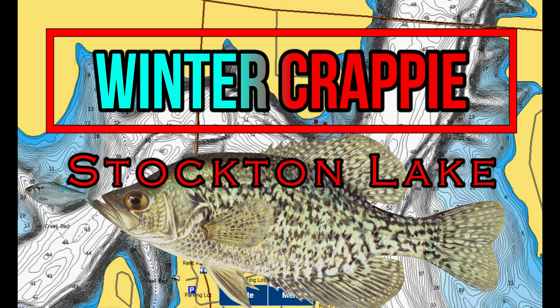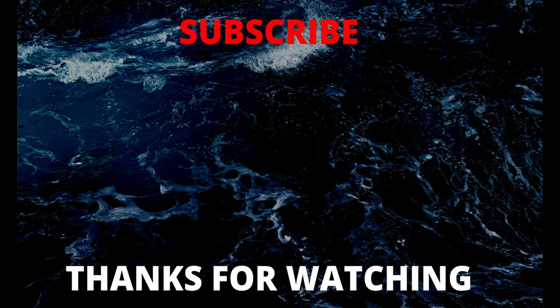Thank you to everyone who stayed to the end of the video. I really appreciate all the new subscribers that have been making this channel grow like a weed - I can't thank you enough because without you this channel doesn't exist. Thanks to you for supporting me making more content like this video. Till next time, tight lines and remember to explore deeper if there's more out there.